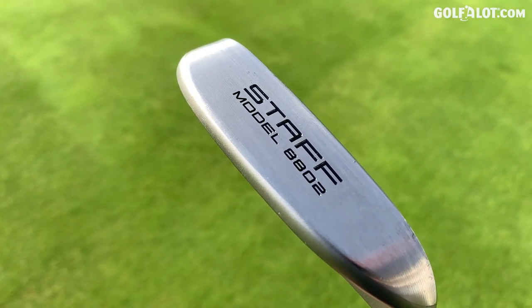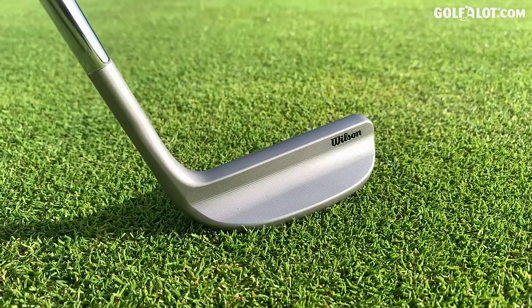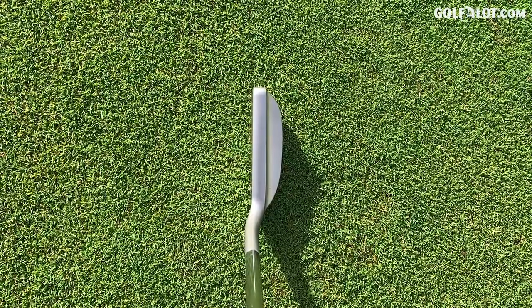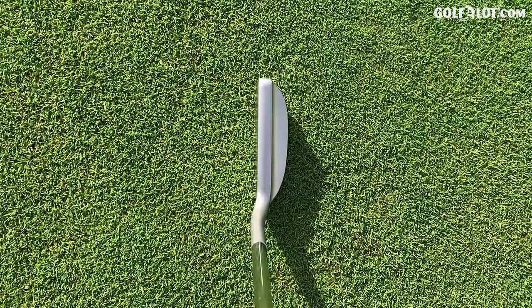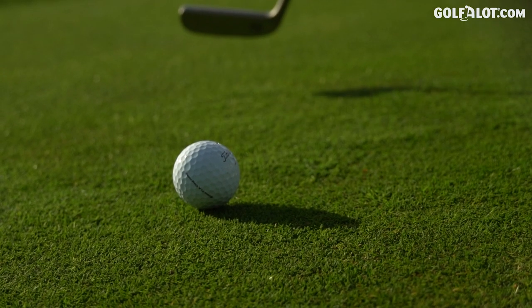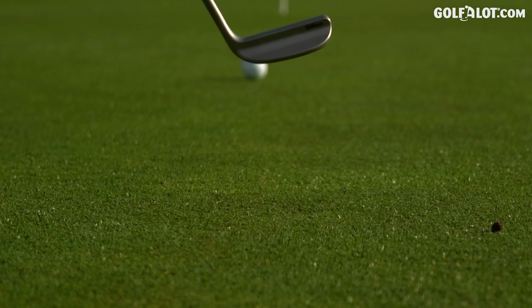First up in the blade corner it's the Wilson Staff 8802. Look at this beautifully milled head — there's nothing on it, there's no technology for me to tell you about, it's just a pure blade. There's not even a line, there's no insert, there's nothing. It reminds me of the old days — Jack Nicklaus over those putts like this. In fact, the last professional player I can remember using one really is Phil Mickelson and he kind of dips in and out with it now. You don't see these at all. They used to be so popular, but a blade in putters you hardly ever see it now.